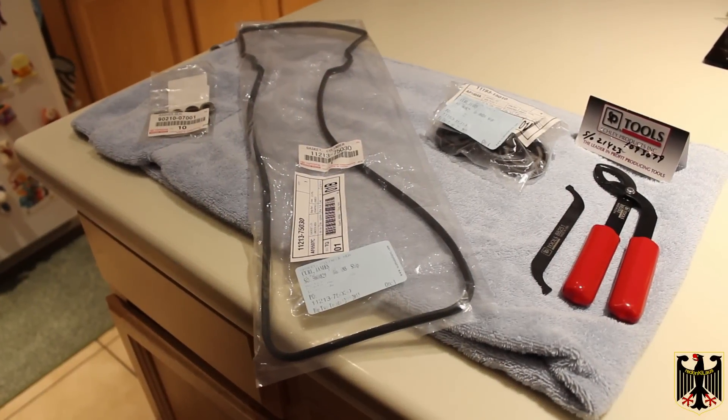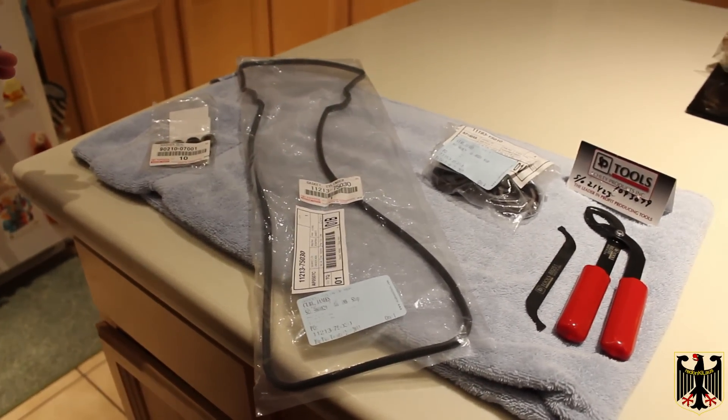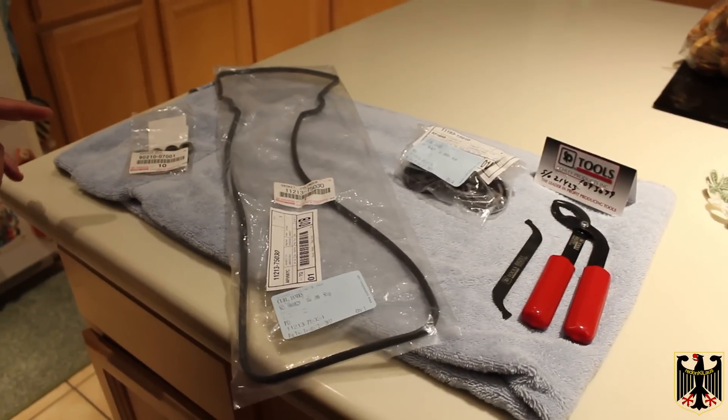Hello and hello Scott. In this video we're going to remove the valve cover from our 1997 Toyota 4Runner 2.7 liter four-cylinder engine and we're going to check the valve clearances.